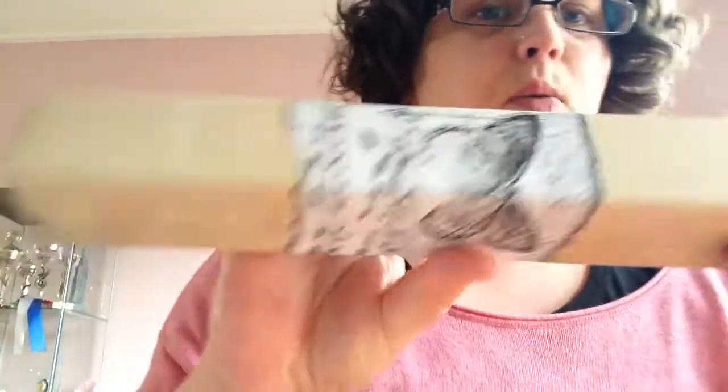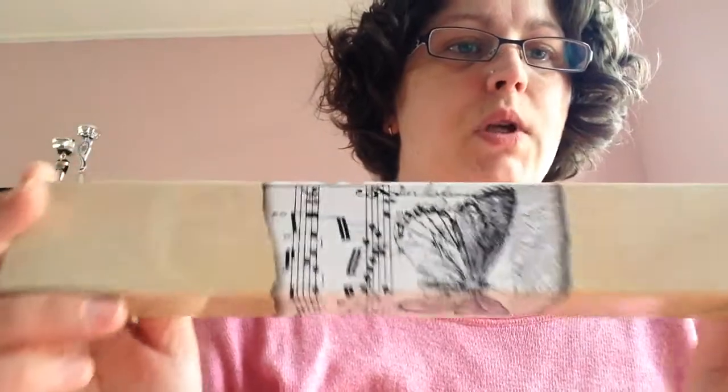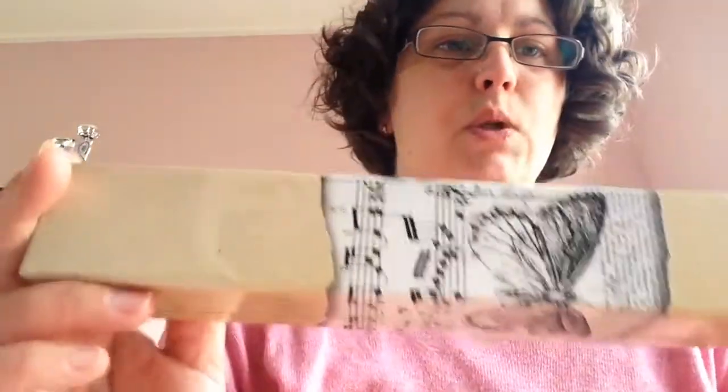Then I finally got this one — it's from Tim Holtz. It's the tissue paper with the butterfly and the music paper; I just wanted this one. It was 9.99 euros. And because I'm using my Posca pens very often, I got another black and another white one, just as reserve for when they run out of ink.